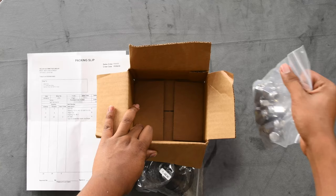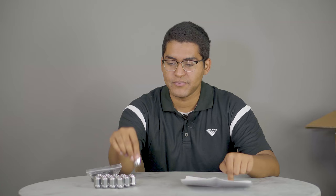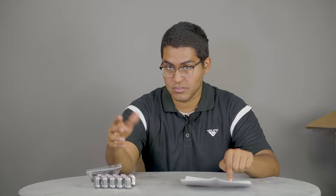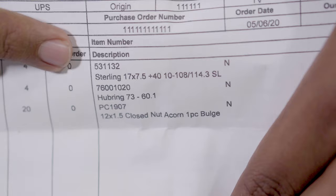Remove all the items from the box. Do realize that many aftermarket wheels come with varying lug nuts or lug bolts depending on vehicle application, but don't worry, this is standard. Next, we're going to locate the stamp on the side of the lug nuts to confirm the thread size is the same as on the packing slip.